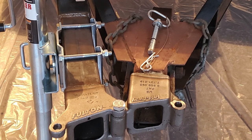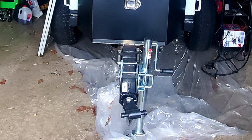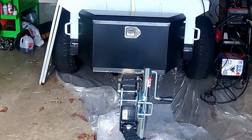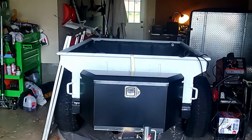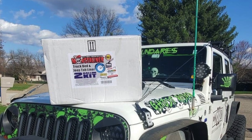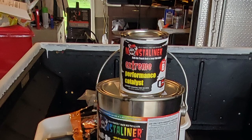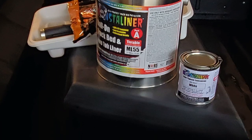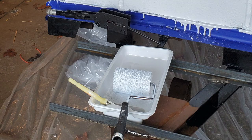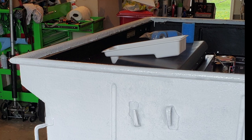Now it's time to apply the Monster Liner to the outside of the tub. The nice thing about Monster Liner is it's available in so many different colors. I chose white for my application; I'll also be using black and lime green.